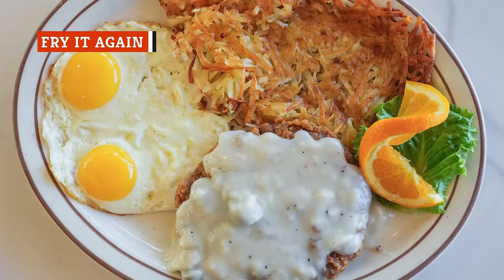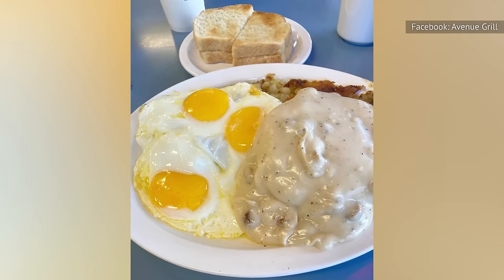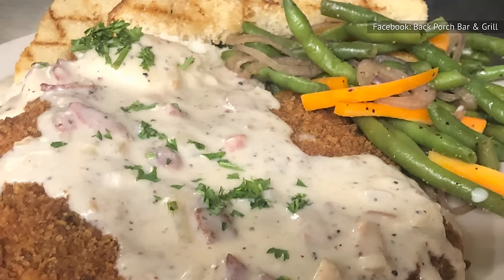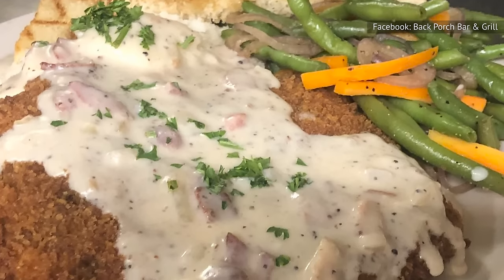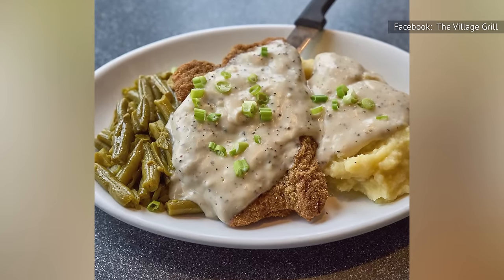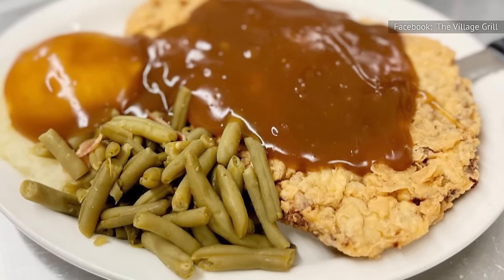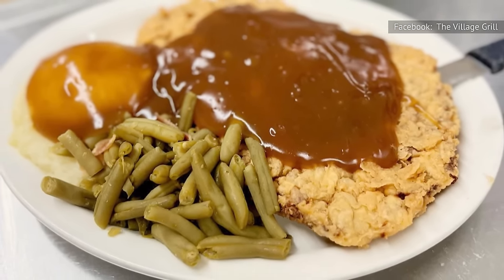After all the effort put into frying the chicken fried steak, it can certainly be frustrating to return for round two, but this could make all the difference between average and delicious. To do it right, you'll need to take the chicken fried steak out of the oil as normal in round one. Leave it to cool for several minutes, preferably on a wire rack, before plunging it back into the oil for a second frying session to remove even more moisture from the breading. Once you're done, leave it to cool on a wire rack to get rid of the extra oil as it trickles off, which will otherwise lead to a soggy batter if left to pool on the chicken fried steak. The whole process may sound laborious, but it's worth the effort for a wonderfully crunchy finish.